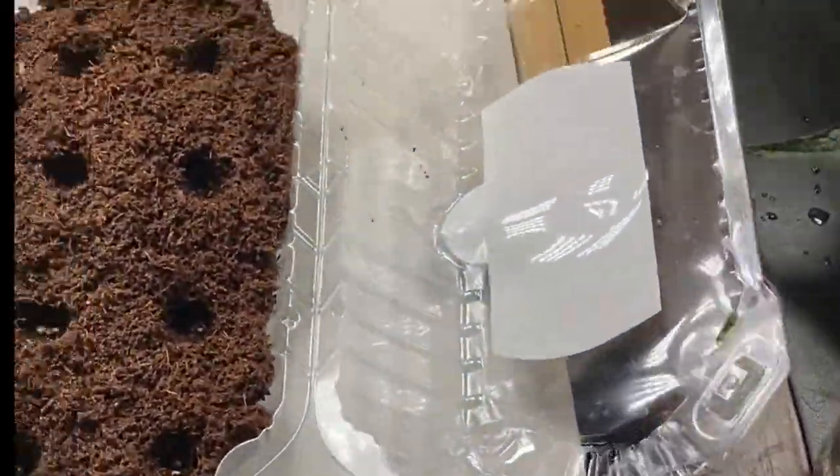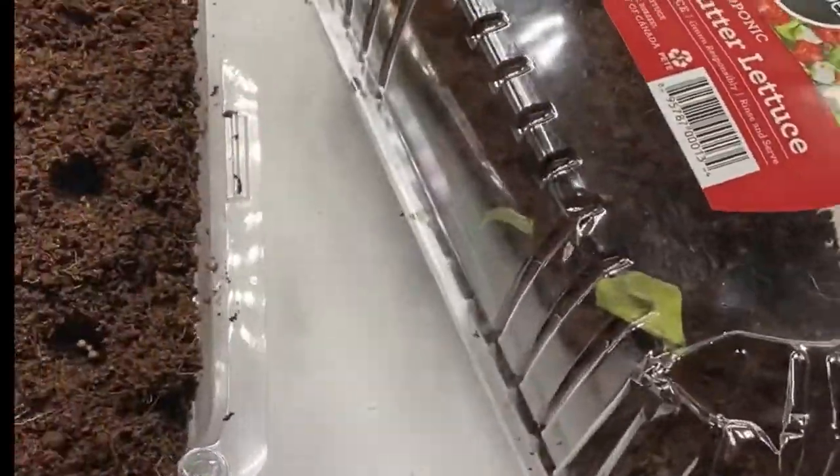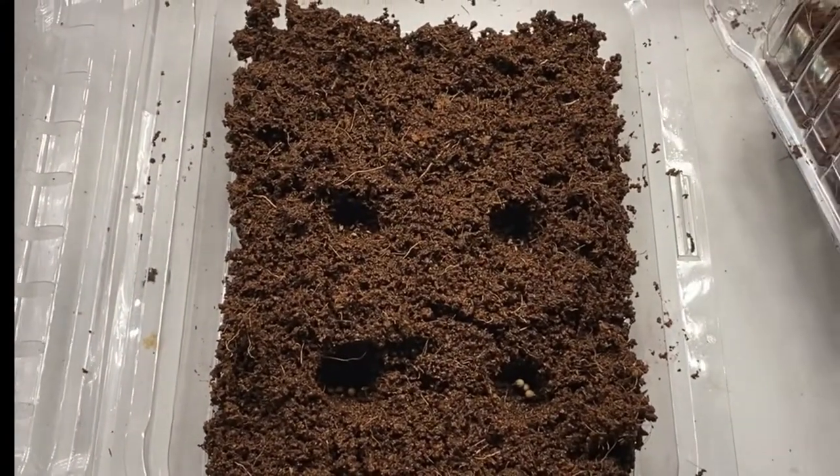Drop your favorite seeds right in, cover them up, and they're going to double as a nice little humidity dome to help with germination. So you have more than you think you do right there at home.